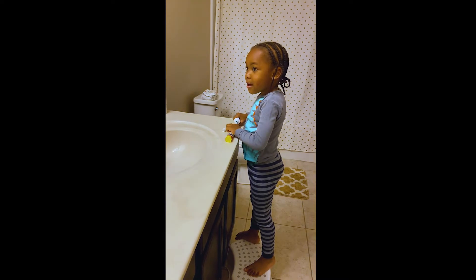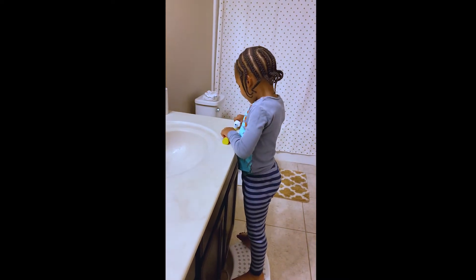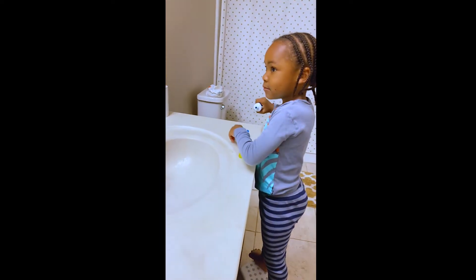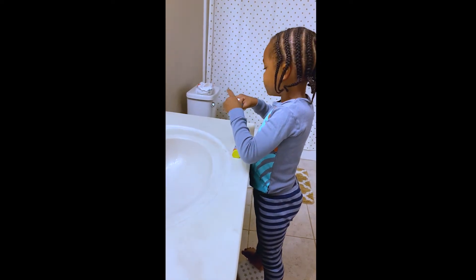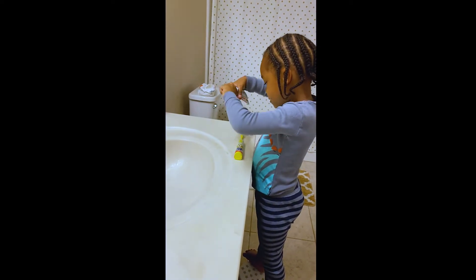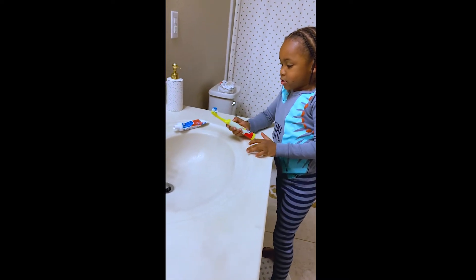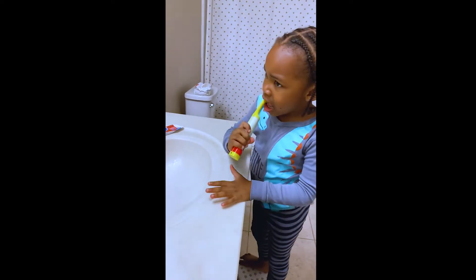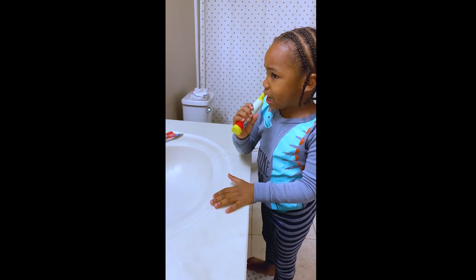What are you doing? I'm putting my toothpaste on. Okay. I'm going to close the top. I'm going to close the button and turn it on. It makes a nice ball of toothpaste. And I'm going to clean it out.